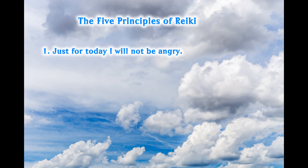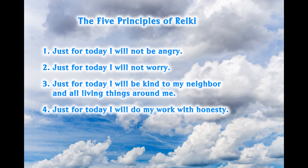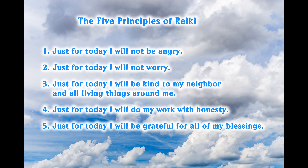I personally live by the five principles of Reiki, and I want to share these with you because I think they're very important. The five principles of Reiki are: Just for today, I will be kind to my neighbor and all living things around me. Just for today, I will do my work with honesty. And just for today, I will be grateful for all of my blessings. These principles teach us to live in the moment, to live day by day. But at the same time, if we develop these principles, we are on our way to being our best selves already. The five principles of Reiki teach us to have self-discipline, to live in the moment, and to be kind, honest, and grateful.